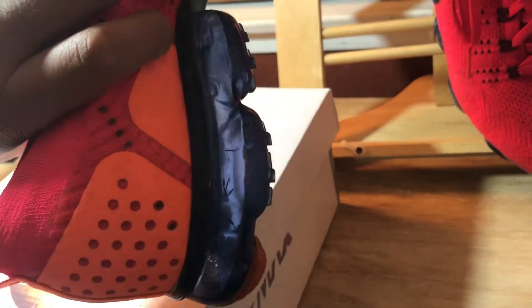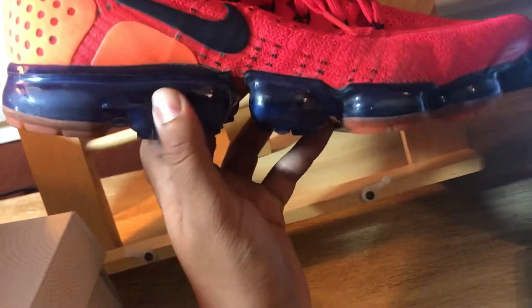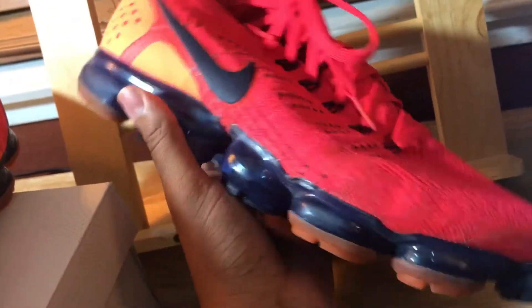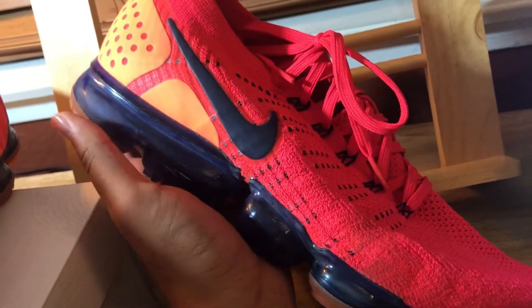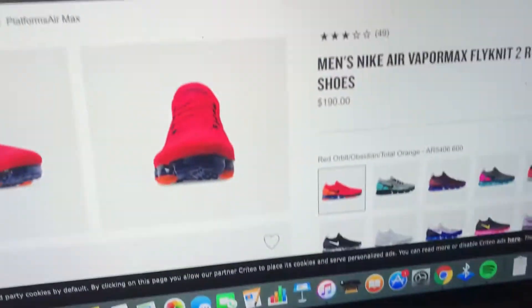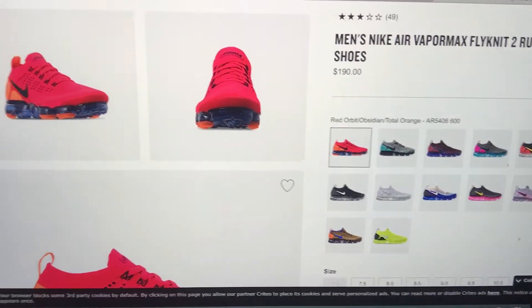It's really an awesome shoe. The only con is the airbags — as soon as one of these airbags pops, whether it's the front or the back, the back ones popped on me first. You can check out my last video where I reviewed the Volt pair. When they pop, it's horrible — you're literally walking and it feels like you have a flat tire. These are $200 shoes, which makes that really uncomfortable.